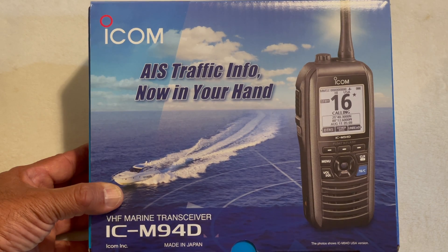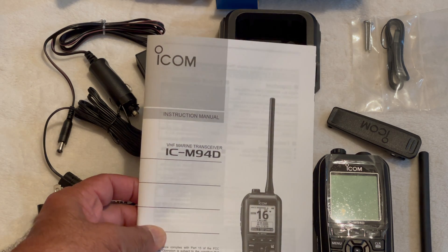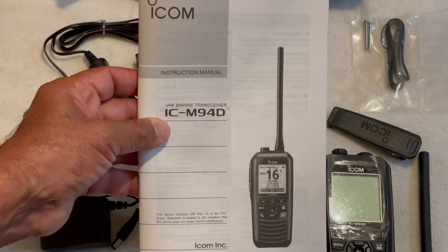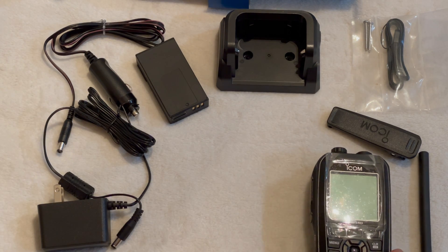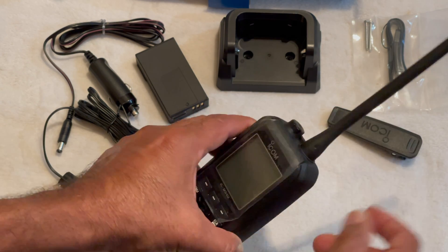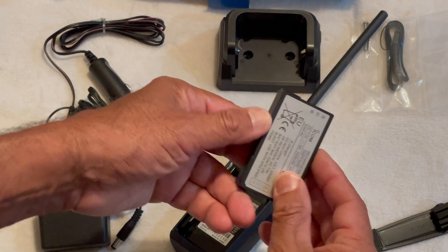So let's look and see what we got in the box. We have the ICOM limited warranty registration — I will be filling it out and sending it in because I intend to keep this radio. This is the M94D booklet. It's nice to have a physical booklet; something this important needs a physical reference. We have the ICOM M94D radio, and the antenna which simply screws in at the top. There's a belt clip, and you've got the battery compartment and a battery unit.